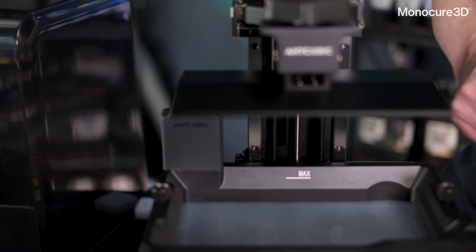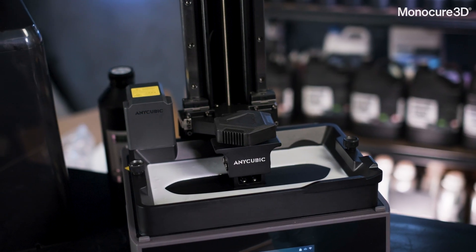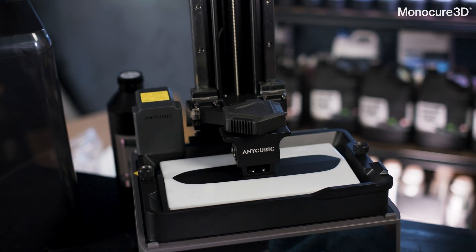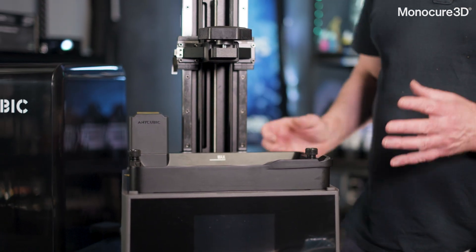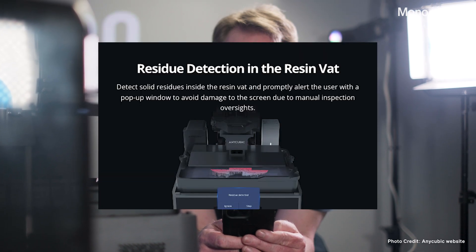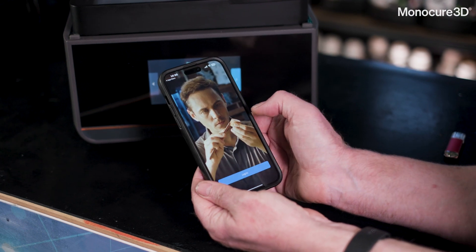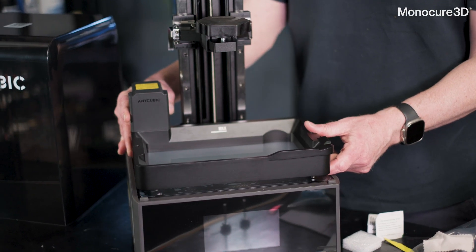Another impressive feature of the M7 Pro is its residue detection system. This could save your screen and lots of money. The M7 Pro's residue detection feature lowers that risk. The printer actively scans for any solid resin bits left in the vat after a print. If it detects anything, it immediately alerts you with a pop-up notification on the screen. This means no more relying on manual inspections — you might miss these little bits of resin that could cause serious damage to your screen.